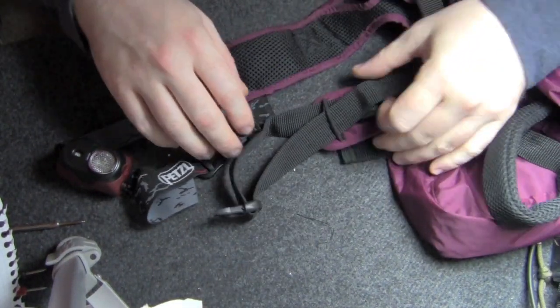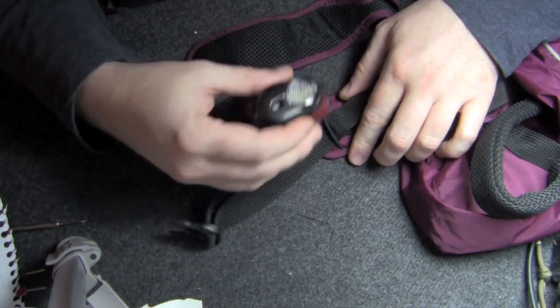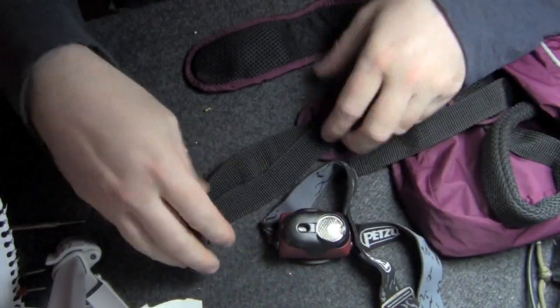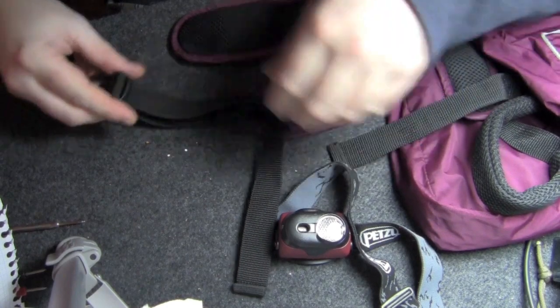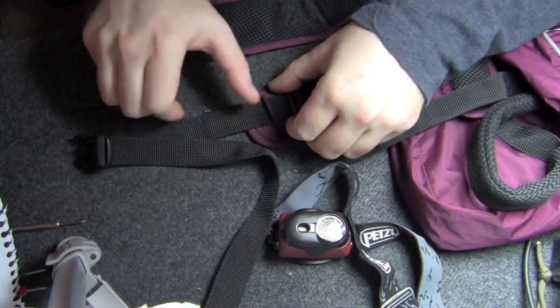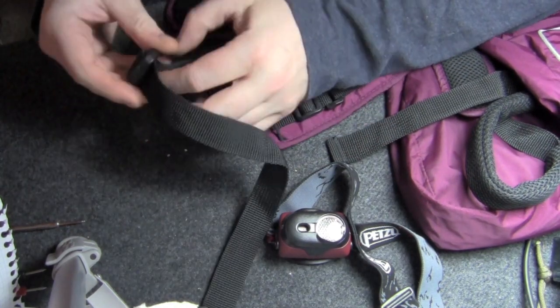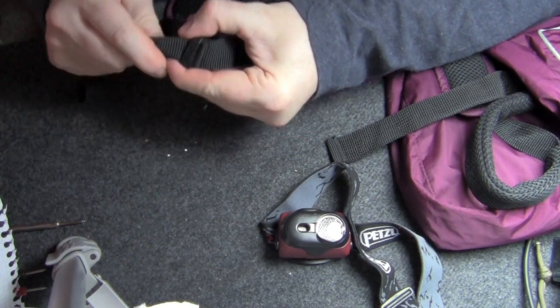We're going to mount this headlamp to this front strap. We're going to take the clip off of the strap, and it's important to remember that the light is going to go between the clip and the connection point — that will save us a little bit of a headache down the road.